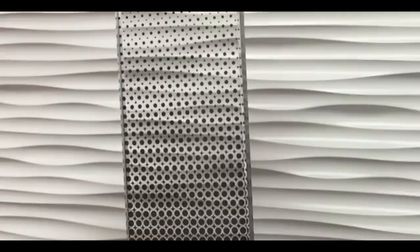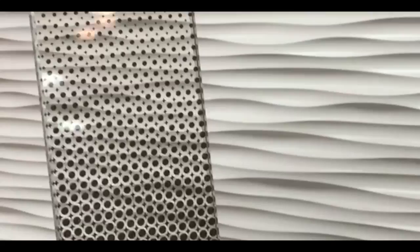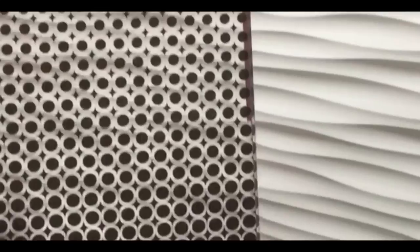Here's a new sample from Bindheim of their faded glass designs. This one has a film laminated between two pieces of glass — it's about a half inch thickness — just to show you what they can do with designs laminated in a fade.